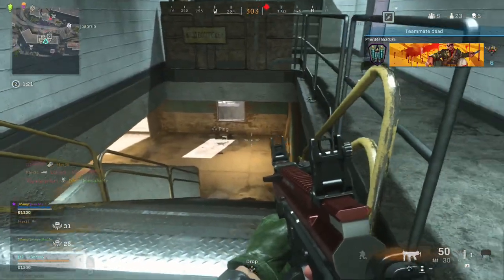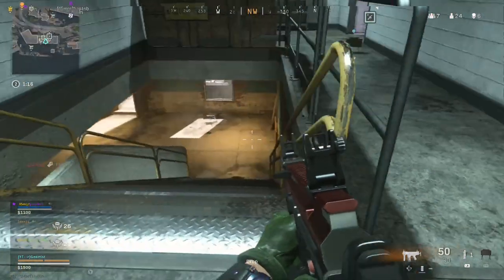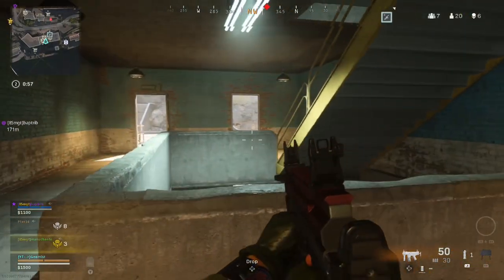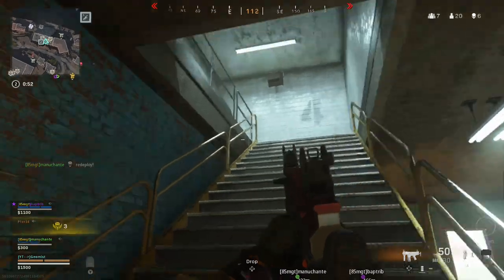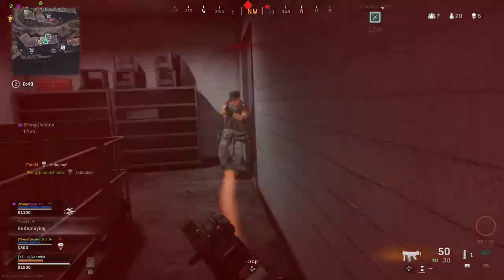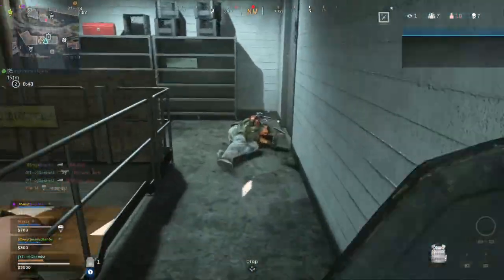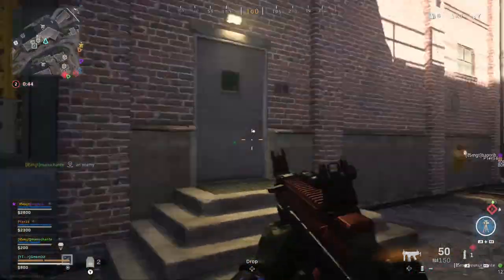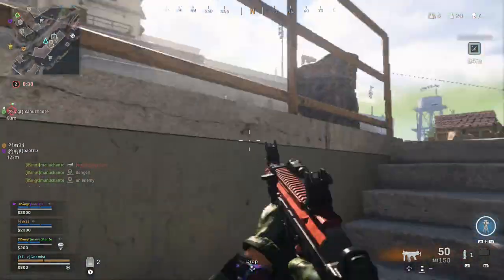I'll stick a claymore down there. I can never tell if that's above or below when you hear players like that. That's my claymore going off — and I'm surprised to see they were stood exactly where it went off; usually people run away, but it made my life easier. My teammates are being extremely unhelpful, just spreading out and going nowhere near the loadout.